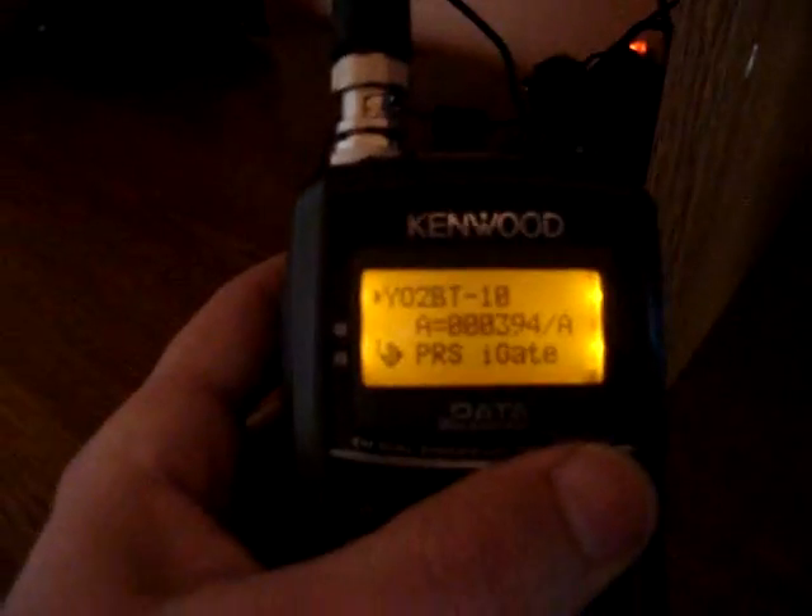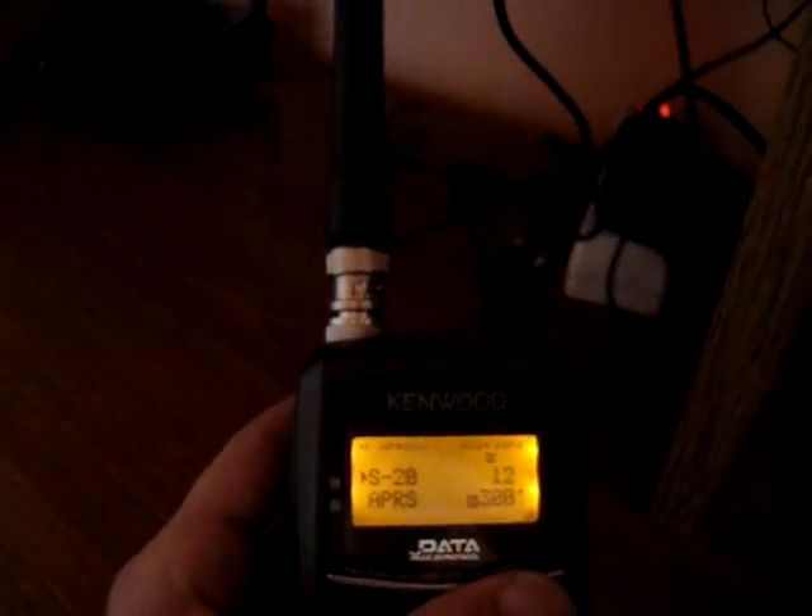Let's try now to send a message and see how it works. I have my other radio — my Kenwood TH-D72 — which is on RX on the VHF APRS channel.